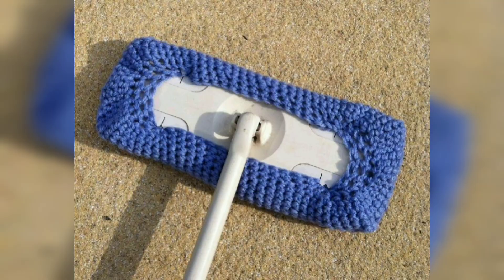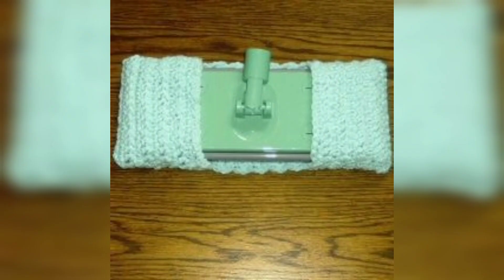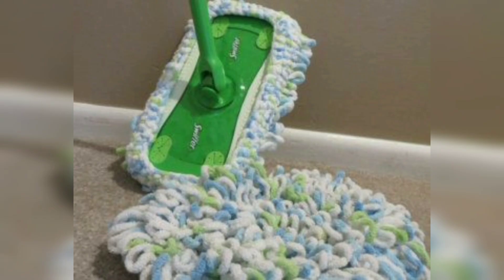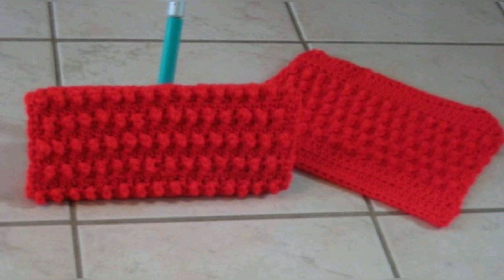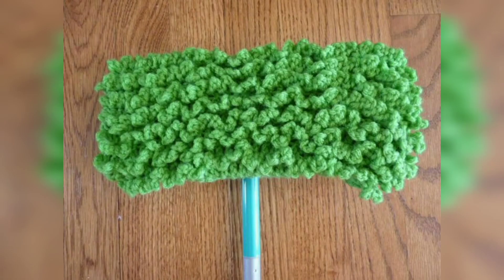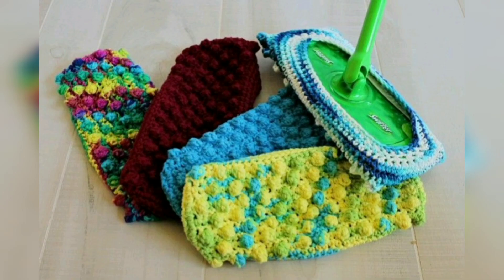For our crochet mop cover, we are using category 3 yarn. This crochet mop cover is so beautiful and attractive, and you can easily make it for your kitchen. Create a double strand thread through your tapestry needle and whip stitch at the top and bottom sides to the base, working through free strands under the seams to secure them. Secure each section with a double knot before cutting the yarn and moving on to the next section. Once all four sections are securely seamed, turn it inside out and it is ready to attach and use.